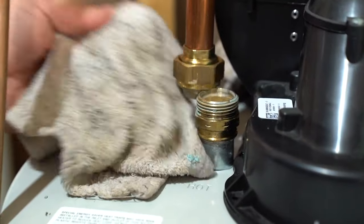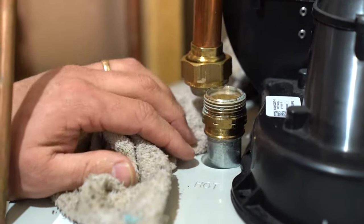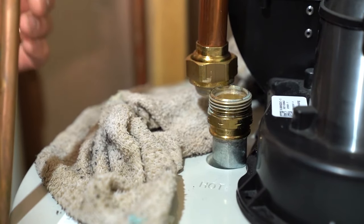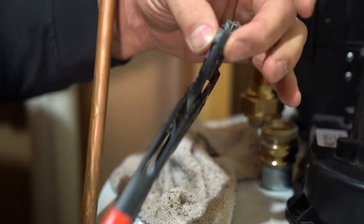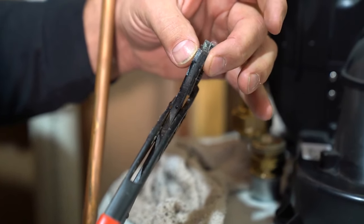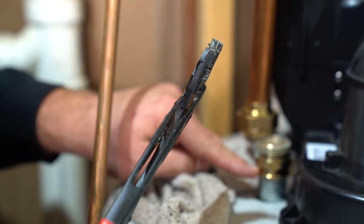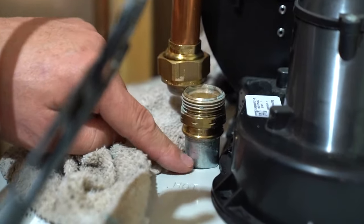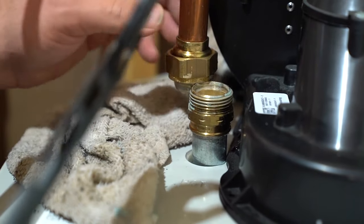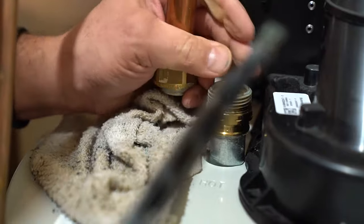There's always a little bit of water that comes out of the piping, so it's good to keep a rag handy to soak that up. The channel locks we're using — it's good to have something with a skinnier width so it can fit in between the union and the tank. If you have a wider channel lock, it can be difficult to grip. So we've already loosened it, and now we're going to take the anode rod out and see if it needs changing.